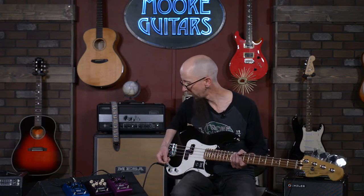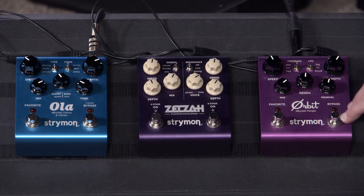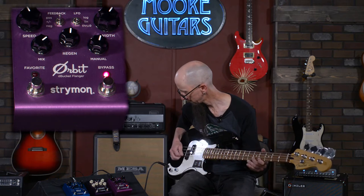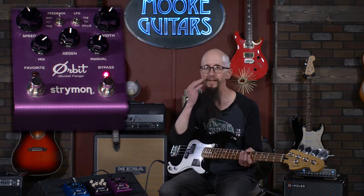Let's start off talking about the flanger. Where have you heard flange before? Anthony Jackson, in the late 70s, famously did a bass line. I'll just play a little bit of it and you'll instantly recognize it. I'm not going to name it so we don't get dinged here.